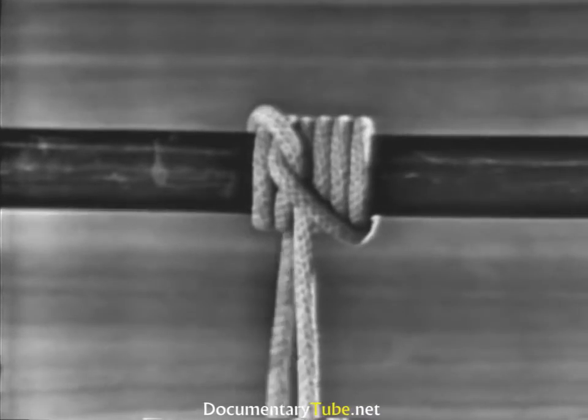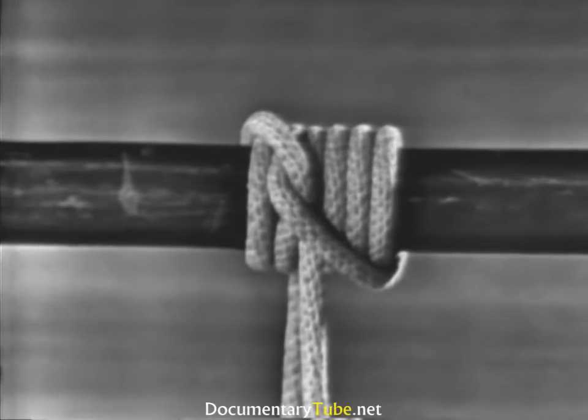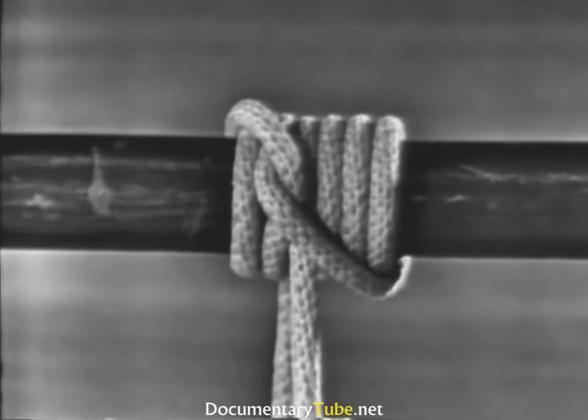The rolling hitch is very useful when a line is to be bent to a spar or to the standing part, not the end of another line.